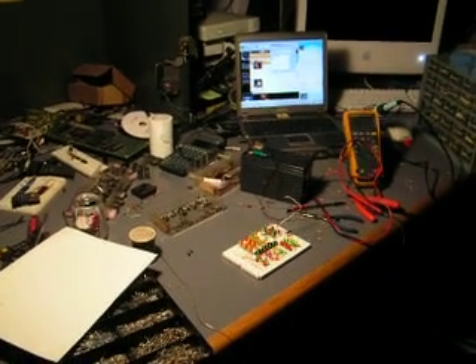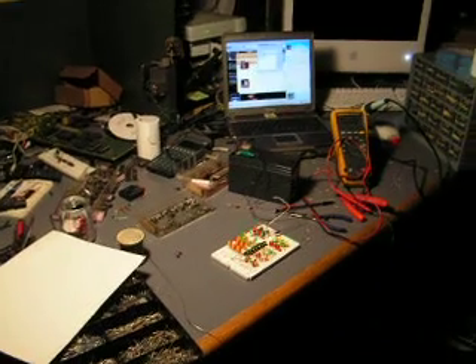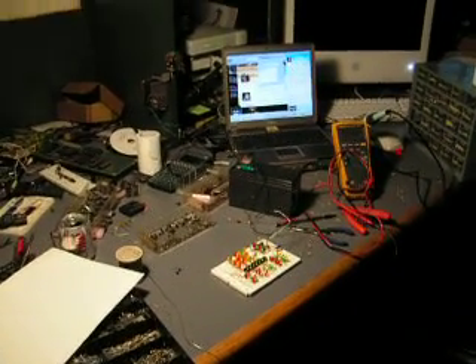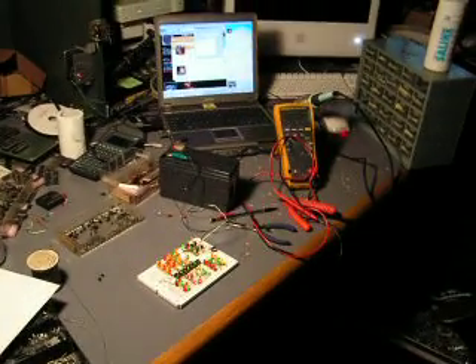Hey there. So today I thought I'd make a very unusual project. Usually I make something that moves a motor or does some computer circuitry or an audio amplifier. But no, today I did an LED blinker.